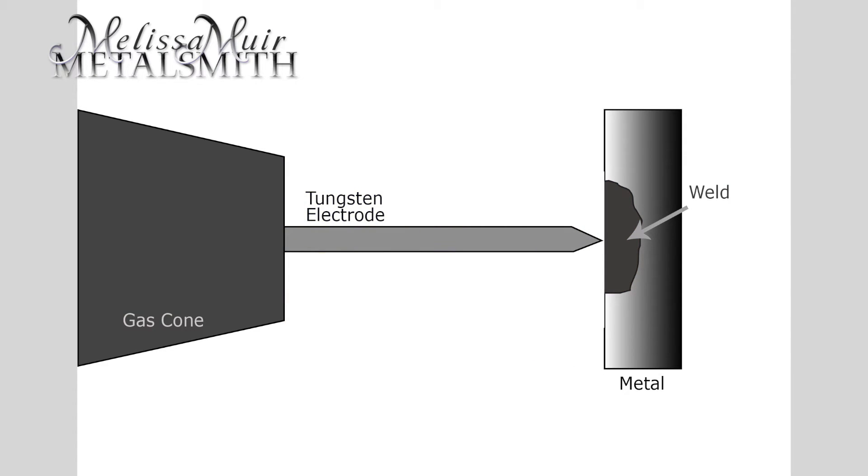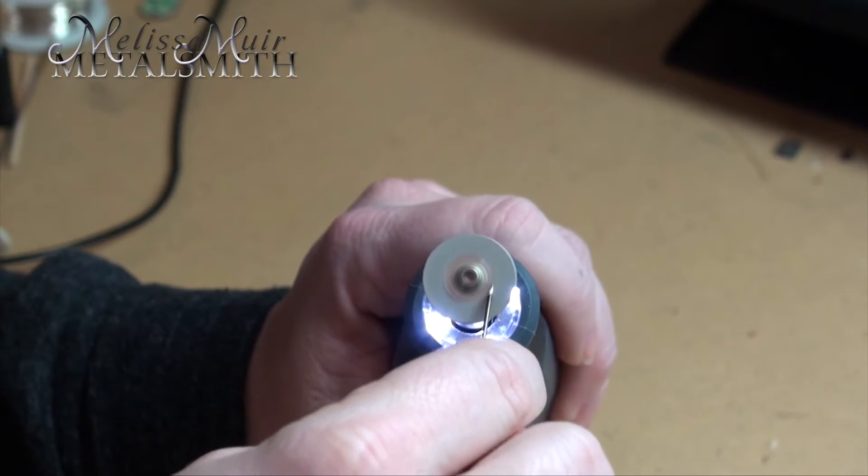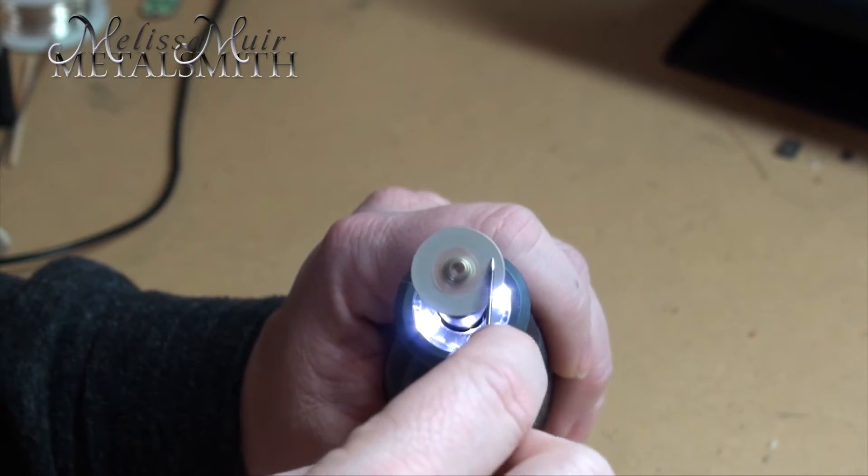You want to be really careful because if you give too much pressure on that electrode, you can actually damage it. But even if you damage it, it's not that big of a deal to turn around and regrind it.